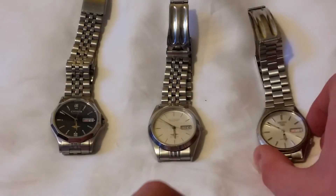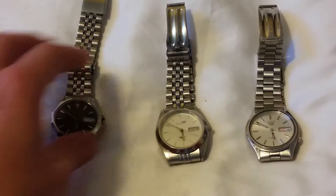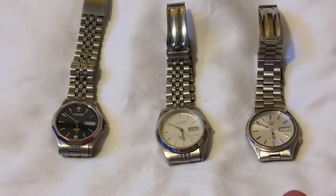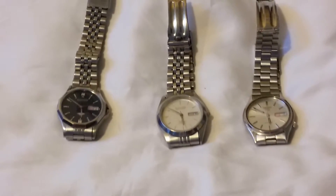Hey, what is going on YouTube? My name is James and welcome back to another video. So today I'm going to be shooting a quick video for you newbies out there, the people looking to get into collecting watches and you don't really know where to start.